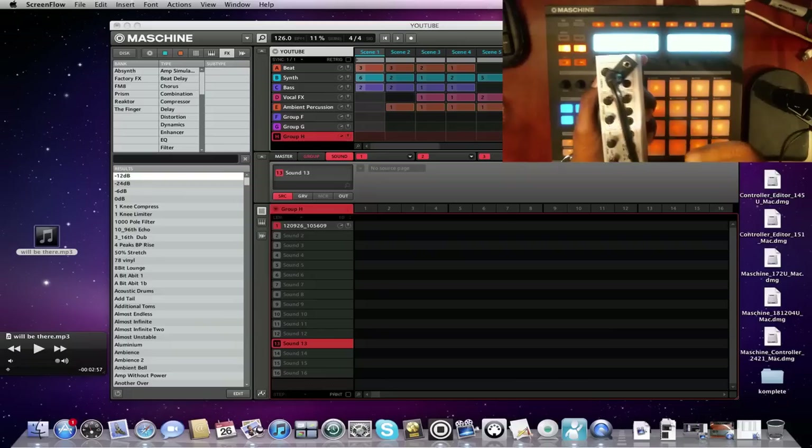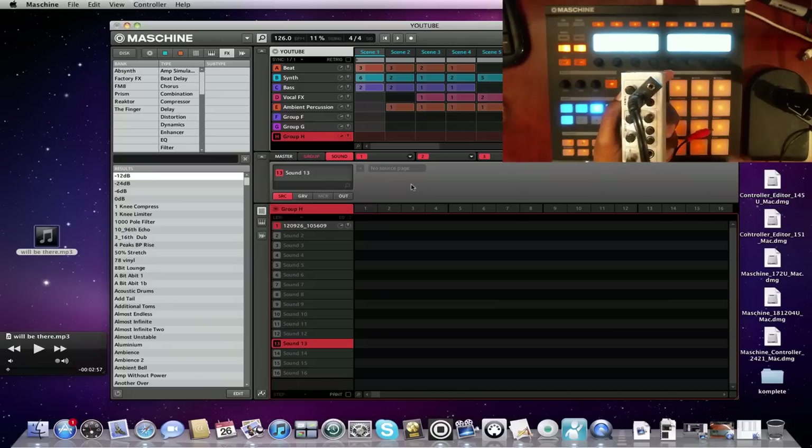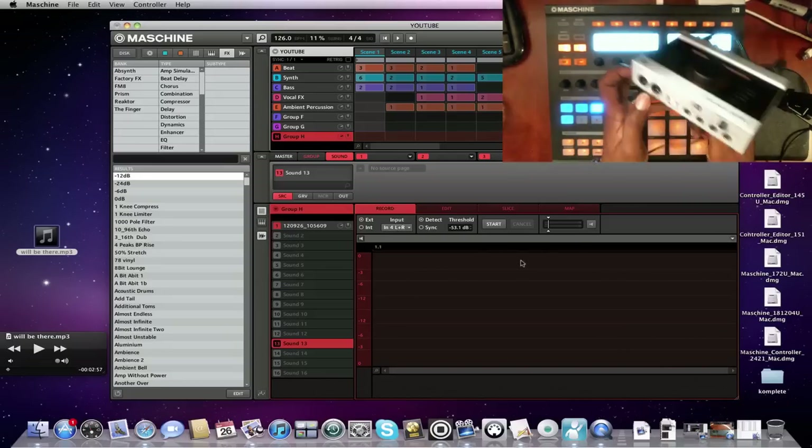Whatever's playing out of your headphone jack is going back into the audio interface, and Maschine will recognize it. One important thing: when you're in sampling mode and you see the readings, make sure the monitor is off — so you can't hear what's coming through. If it's on, it'll cause feedback because it'll loop back and come out of the headphone jack again and go right back in. With the monitor off, you'll see the readings and you'll be able to sample whatever's playing on your computer — whether it's YouTube, an MP3, a wave file — simple as that.